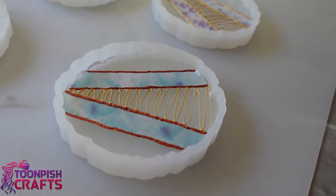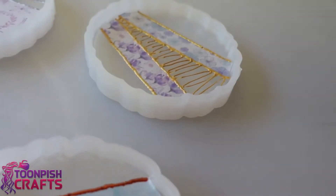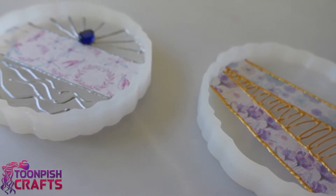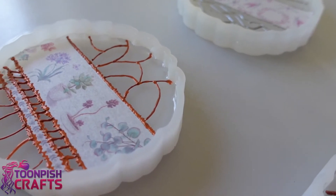Here's a close-up view of what they look like at the moment, and I'm going to let them dry now. I did actually let them dry overnight — I don't think you need to, but it was too late in the day for me to do anything else, so I let them cure overnight.